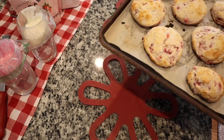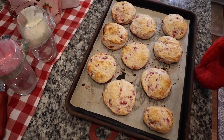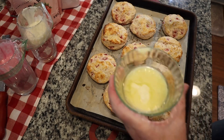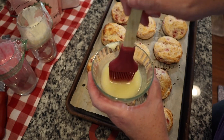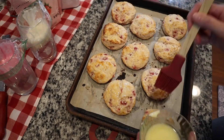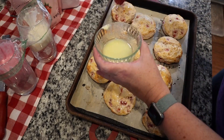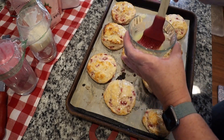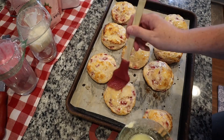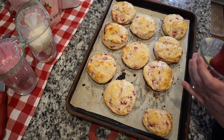Oh my word y'all, are y'all ready? Y'all look at those biscuits — are you kidding me right now? I'm going to let these cool just a couple of minutes, just until the heavy heat gets off of them, and then we'll glaze them. I can't believe I almost forgot this step — you just need a little bit of melted butter, about two tablespoons, and as soon as these biscuits come out of the oven you brush them with that. It is for my girlfriend's birthday after all, so they need butter. Y'all these things are gorgeous. I wish y'all could smell them.